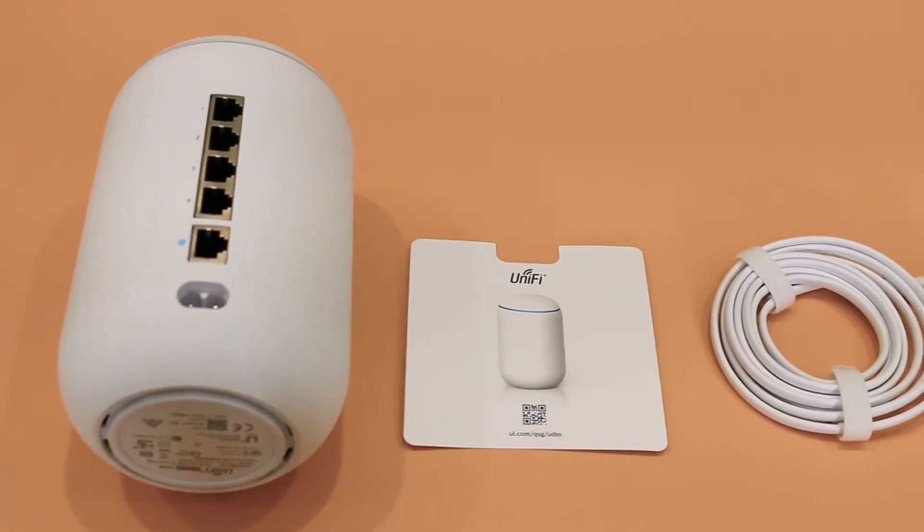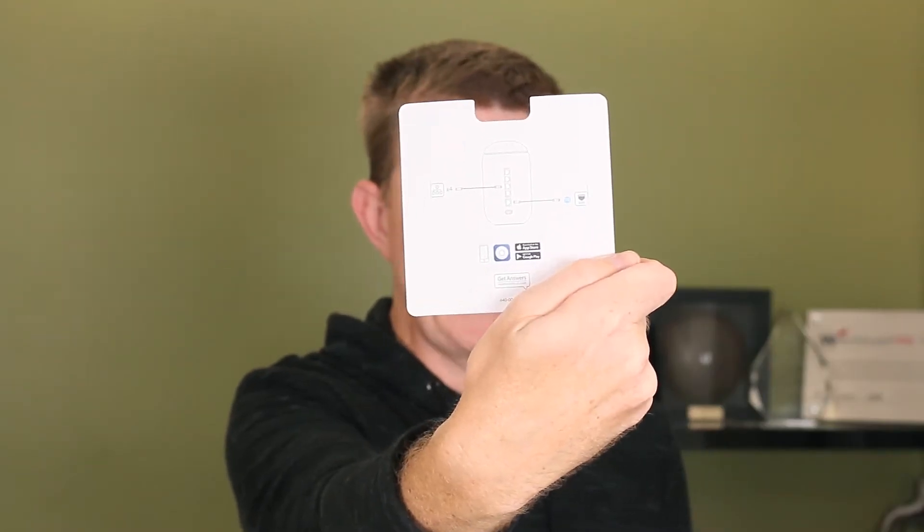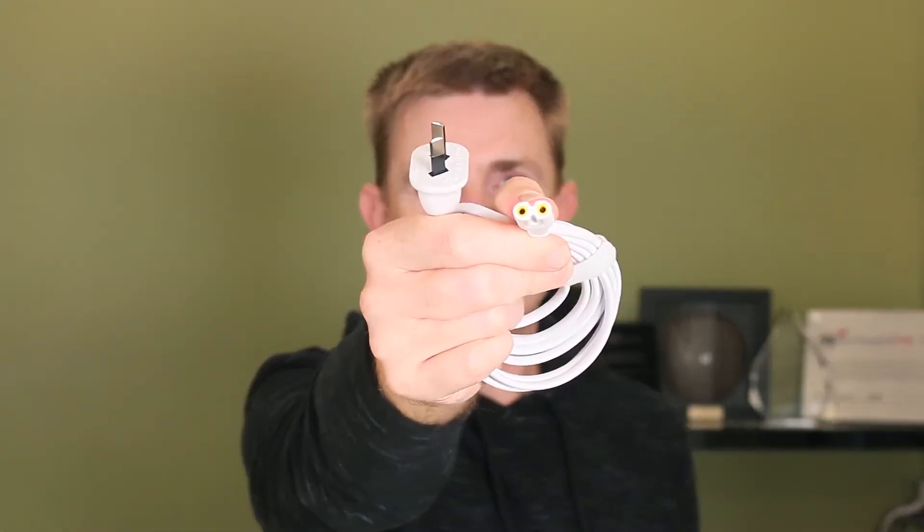This is the non-rack-mountable version. Do check out one of our other videos where we've got the Dream Machine Pro. So what do you get in the box? You get the unit itself, which we'll have a look at in a moment. You're going to get a get-started guide — not a lot of information, but basically the basics of how to plug it in. And you're going to get a power cord, probably two to two-and-a-half meters long, with a two-pin plug, because we're in Australia.